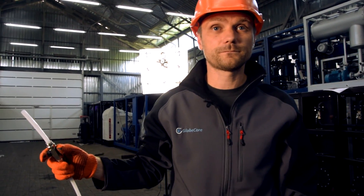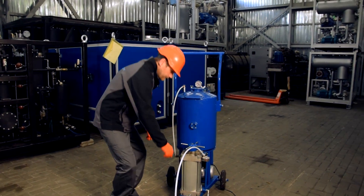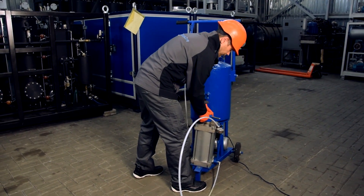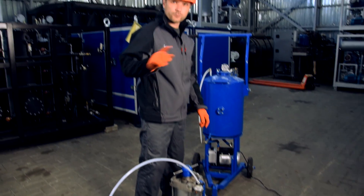And that is all. You can also disassemble the filling section from the frame, like this, and move it to the transformer.